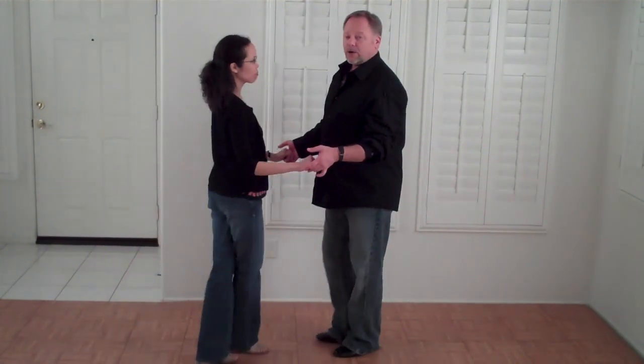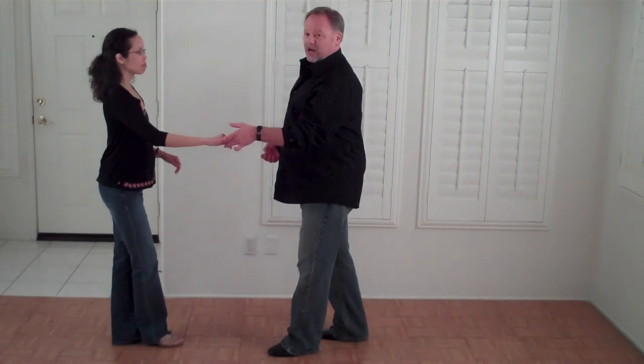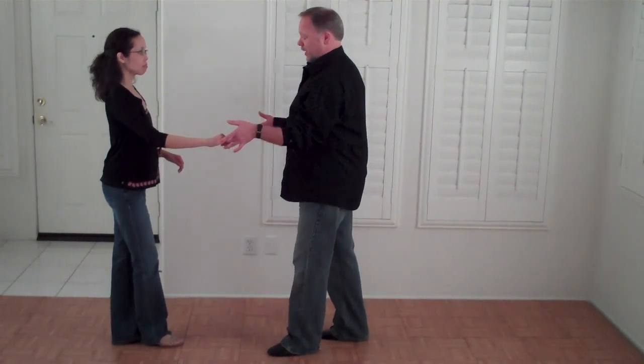Let's take a minute right here and we'll show you one of the fun patterns we did in our intermediate class in the Sugar. This was a stylized Sugar Push that we did on our Tuesday night class.